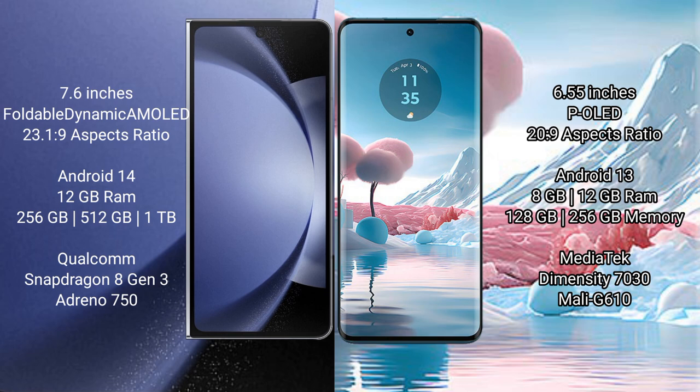Motorola Edge 40 Neo comes with 8GB or 12GB RAM and 128GB or 256GB internal storage, MediaTek Dimensity 7030 processor, and GPU Mali-G610.